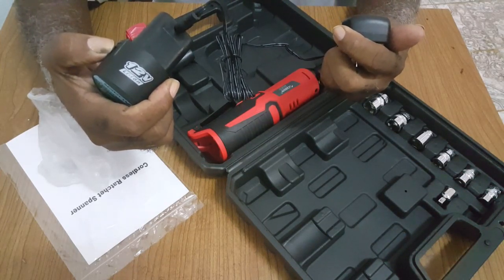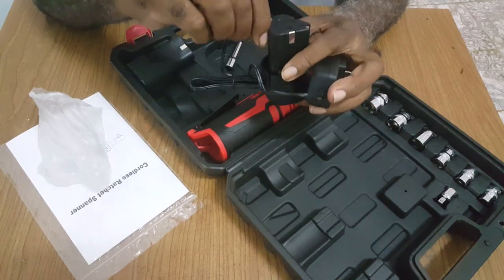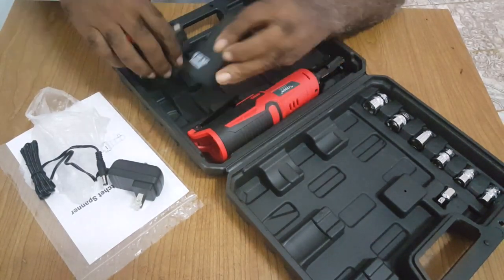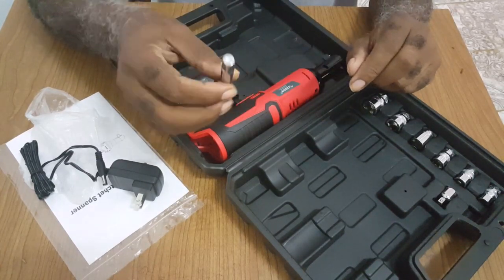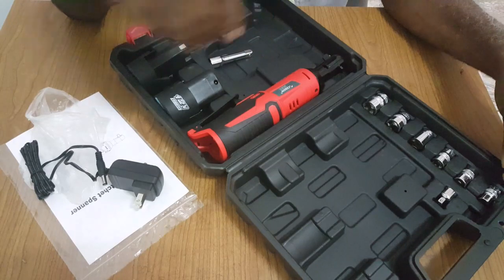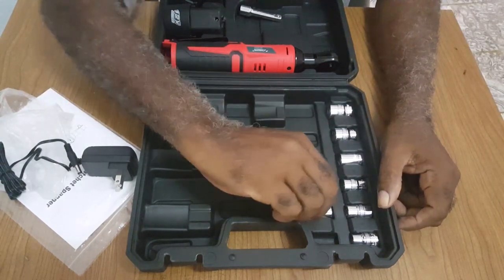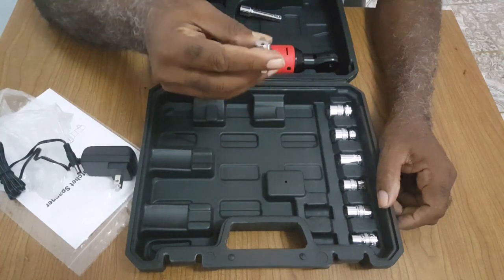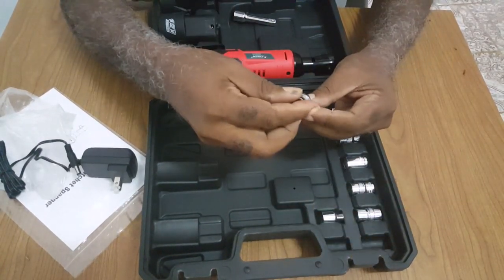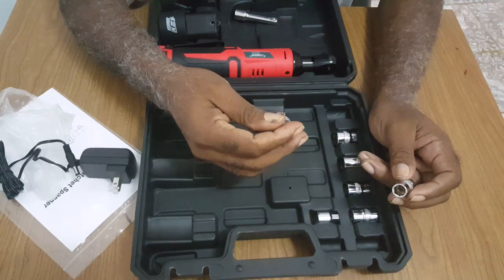They call it a power adapter — 110 to 240 volts, which is very good for international use. The two batteries are 12 volts. It also includes an extension and six sockets, plus a three-quarter to quarter-inch reducer, with socket sizes ranging from 10 millimeter up to 17 millimeter.